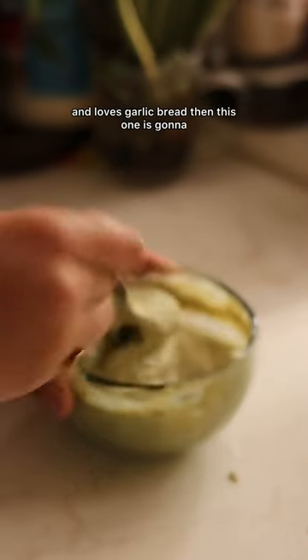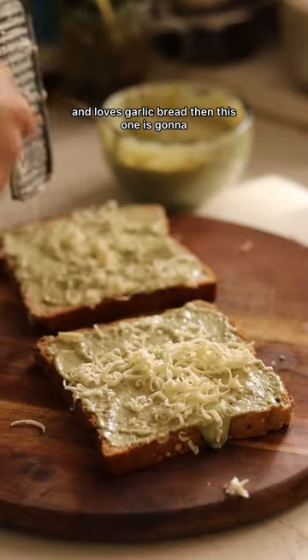If you're someone who loves mushrooms and loves garlic bread, then this one is gonna be your favorite.